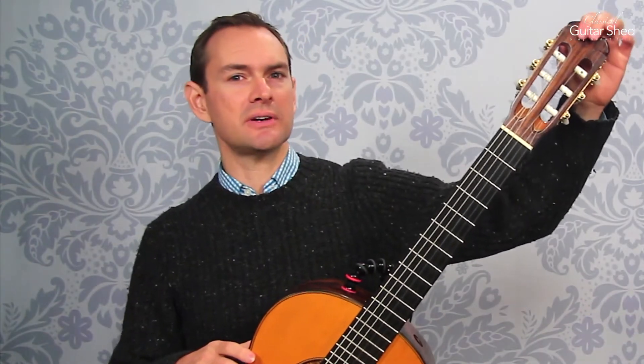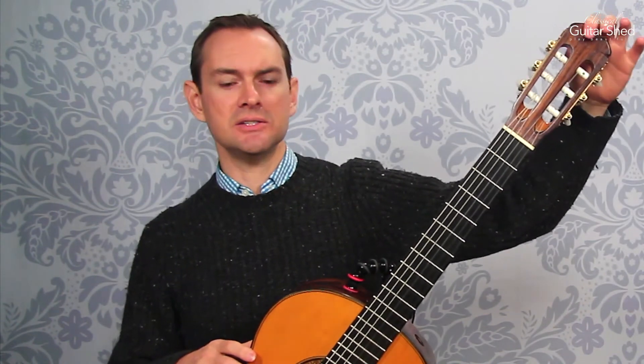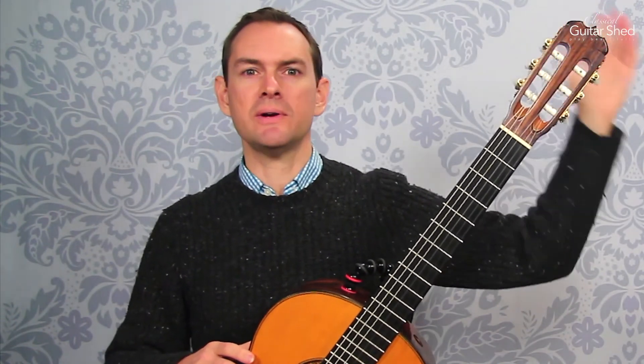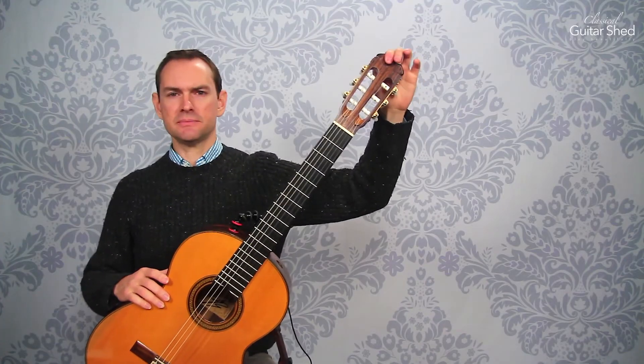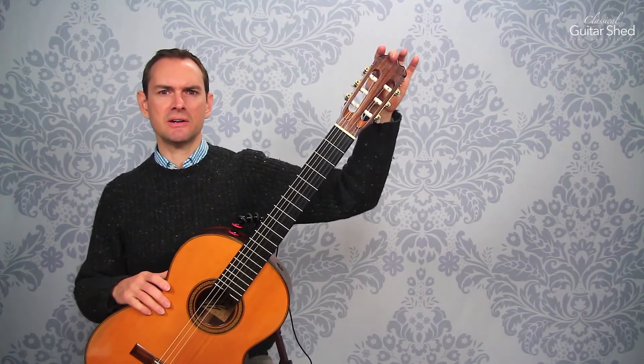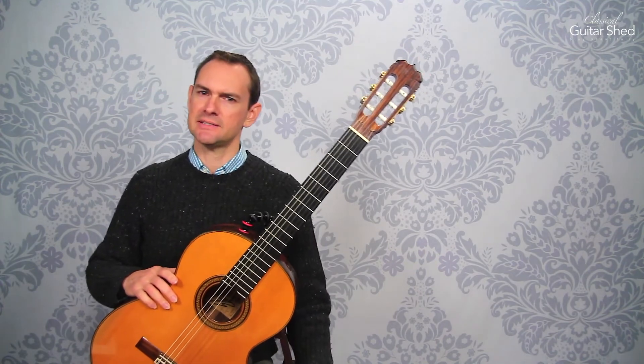With electronic tuners, I really like the ones that just clip right onto the guitar. That way you always have it and you don't have to deal with getting your phone out. Something small that clips to your guitar — it's always there and it's pretty nice to have.